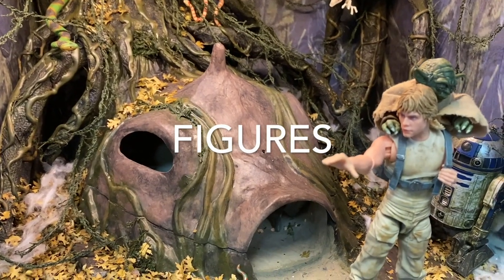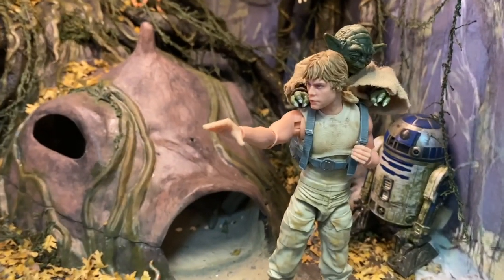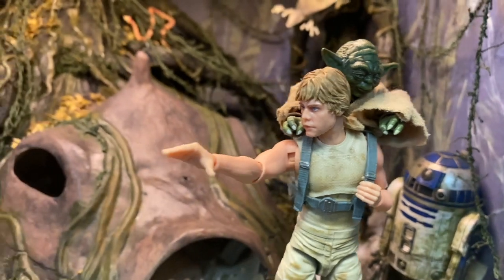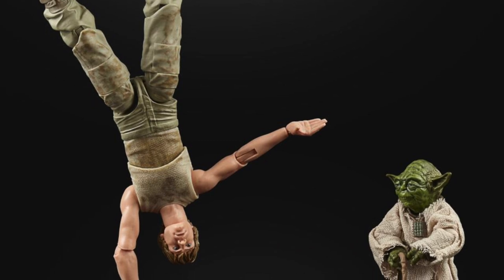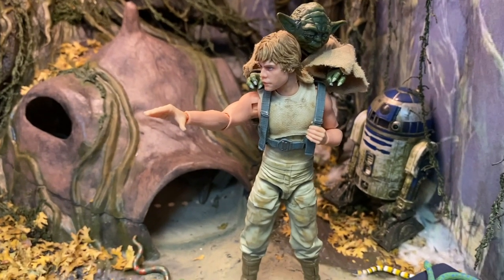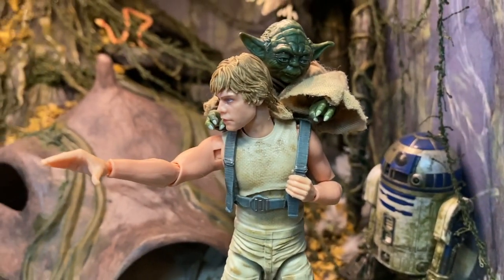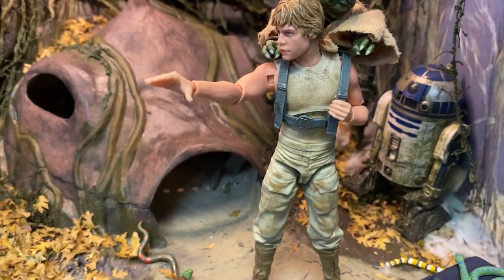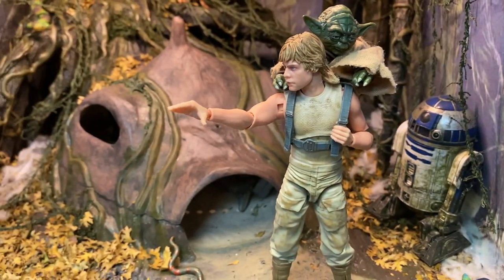For figures, I have a combination of different lines in here in this diorama. The centerpiece, of course, is the two-pack Luke and Yoda from the Hasbro Black Series 6-inch line. This was a two-pack that came out early in 2020, and that's what really inspired me to finish this diorama. Great figures — awesome face sculpts. They've got the photoreal paint. Luke has great articulation. You get an extra hand with Luke to do the handstand, and you get an extra head sculpt for Yoda.